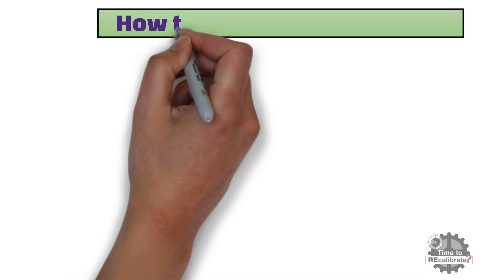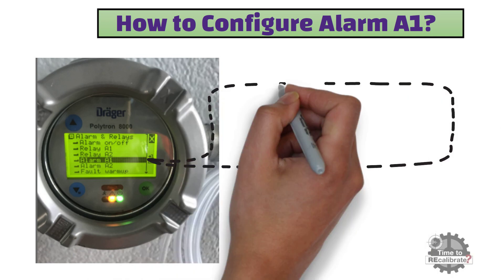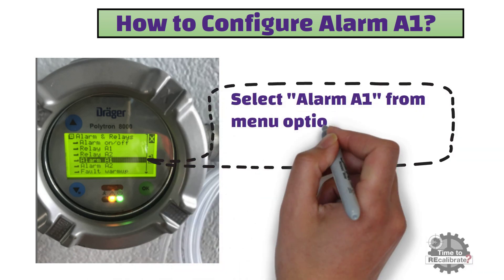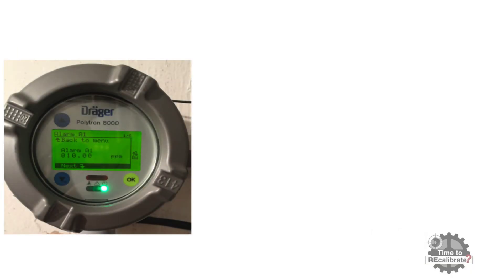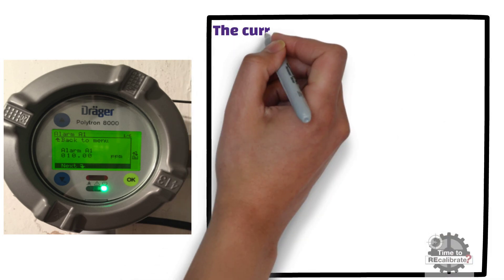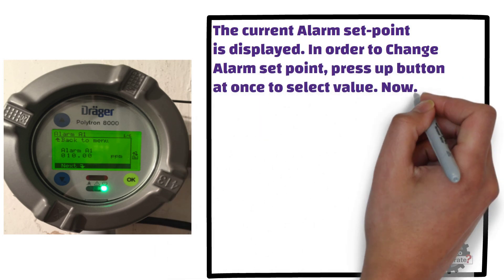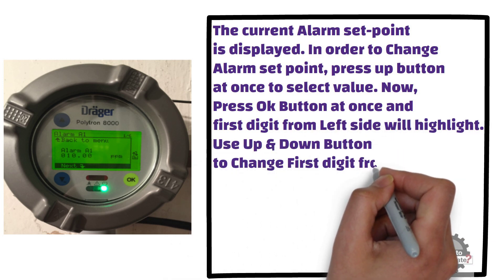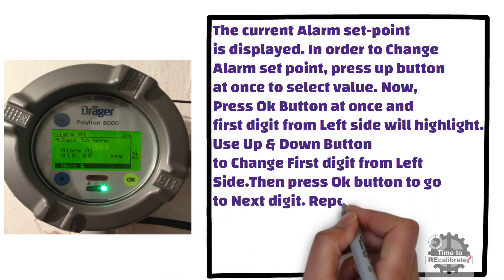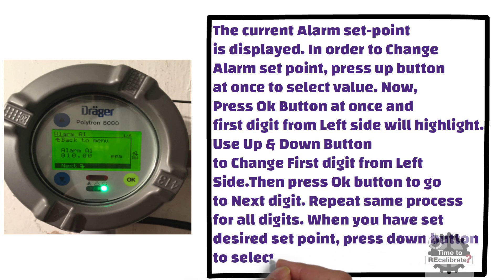In this section, we will learn to configure alarm A1. First of all, select alarm A1 from the menu options and press OK to enter. As you can see from the picture, the current alarm set point is displayed. To change the alarm set point, press the up button once to select the value, then press OK and the first digit from the left side will highlight. Use the up and down buttons to change each digit, then press OK to go to the next digit. Repeat the same process for all digits. When you have set the desired set point, press the down button to select next and press OK.